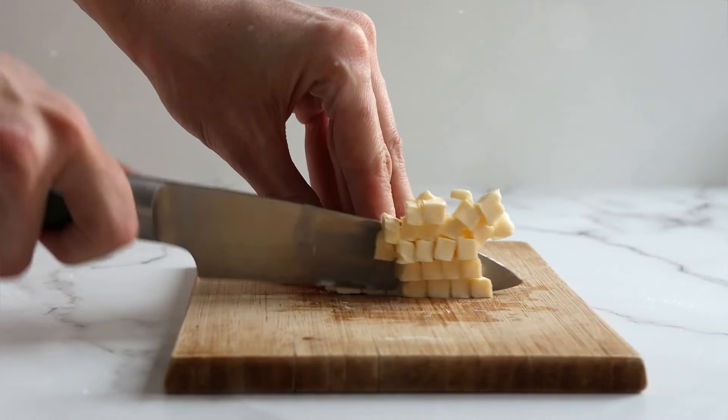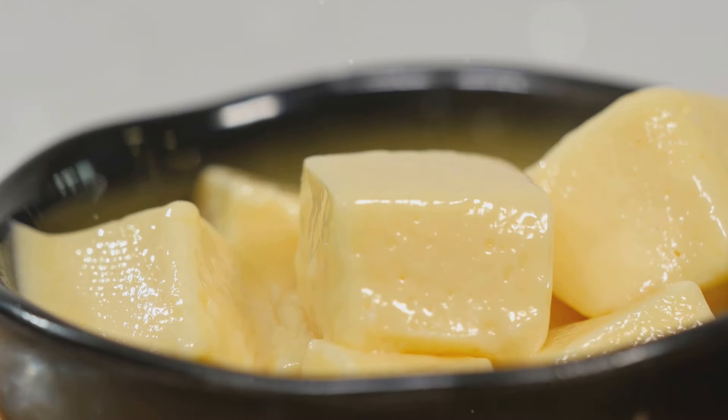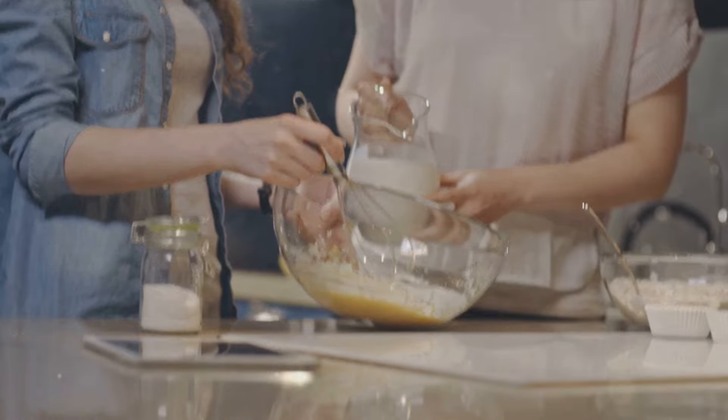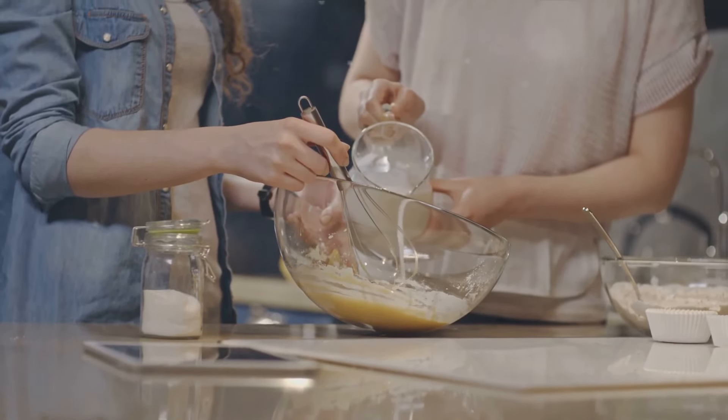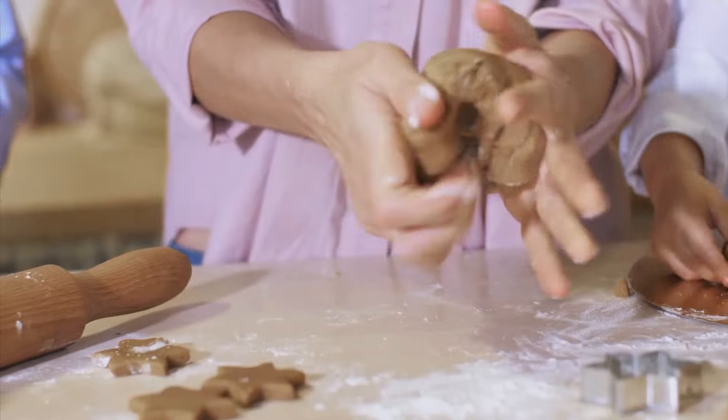The star of the show is half a cup of unsalted butter, cold and cubed, which will give our biscuits their rich, buttery taste. We'll also need three-quarters of a cup of chilled buttermilk to bring everything together. And don't forget a bit of extra flour for dusting your workspace.